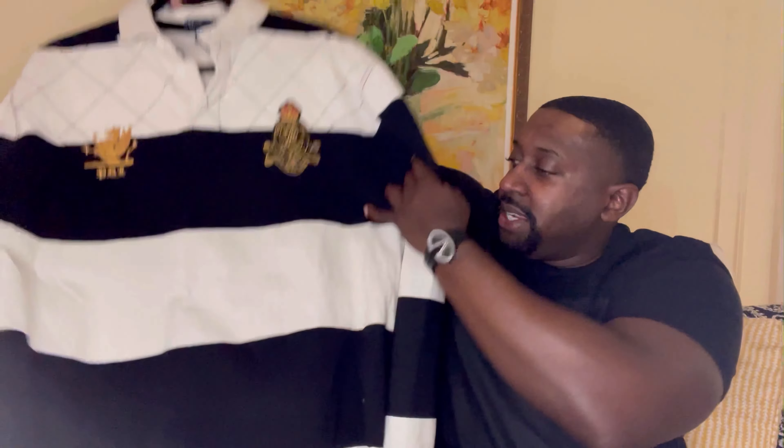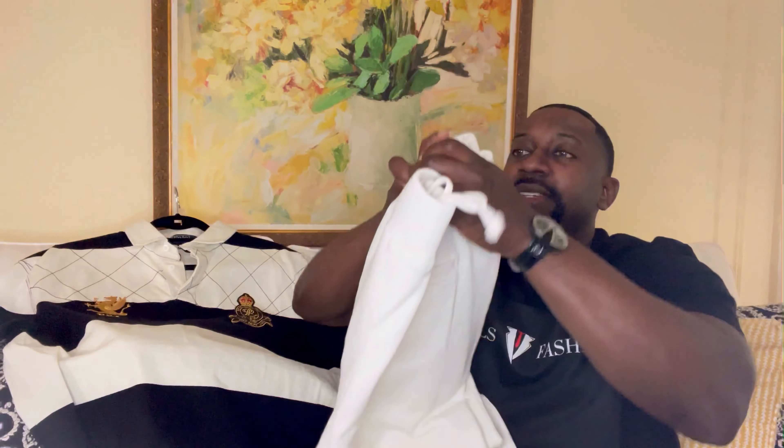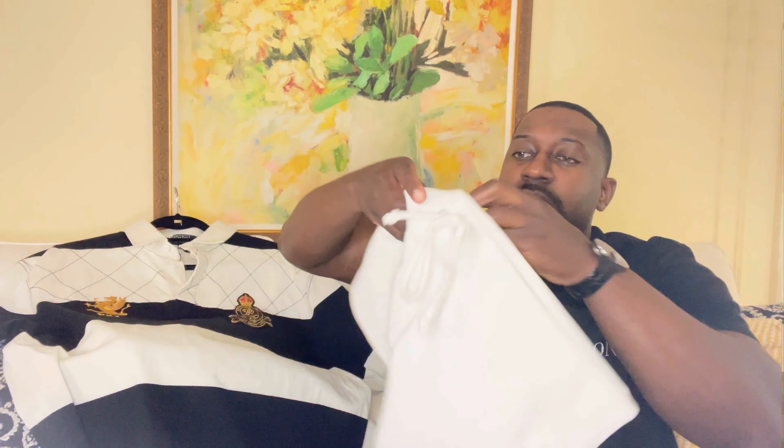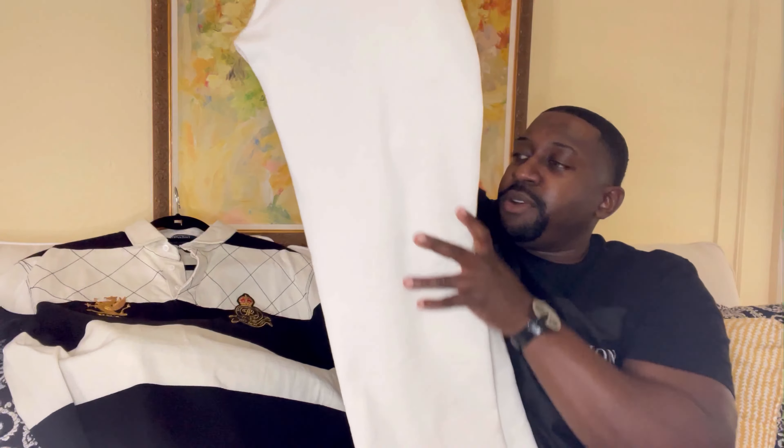I'll be styling with lightweight joggers — got these in size large. The fit is perfect; it fits slim. And what I like is that you can tighten right here to get a perfect fit to show off your sneakers.